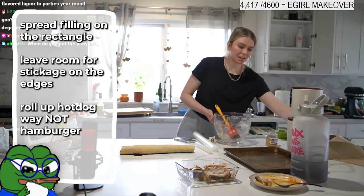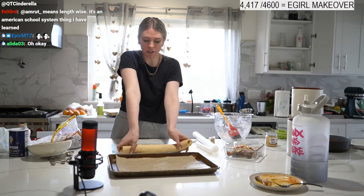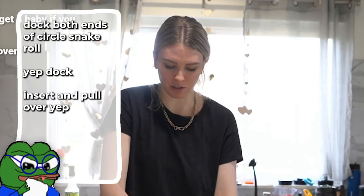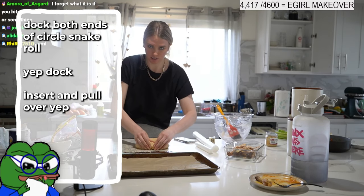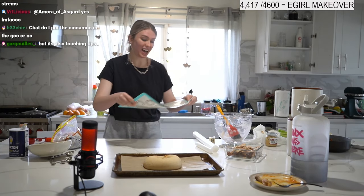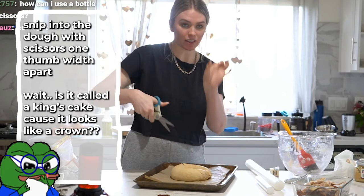You have this long log — get your parchment paper or pan. Turn it into a circle and pinch the ends together — kind of like docking. Really pinch these together, otherwise the air will break apart and you will be sad. Now we're going to cut it. Find clean scissors and cut about a third of the way in, every thumb-width apart.